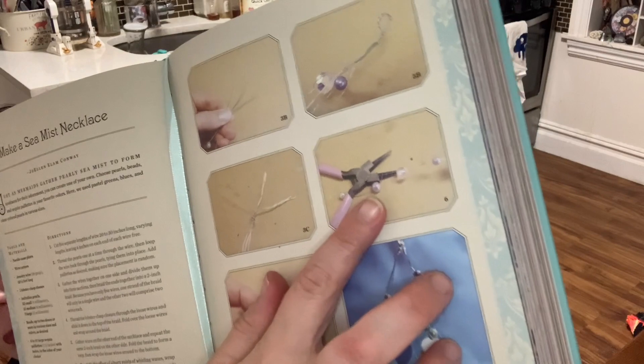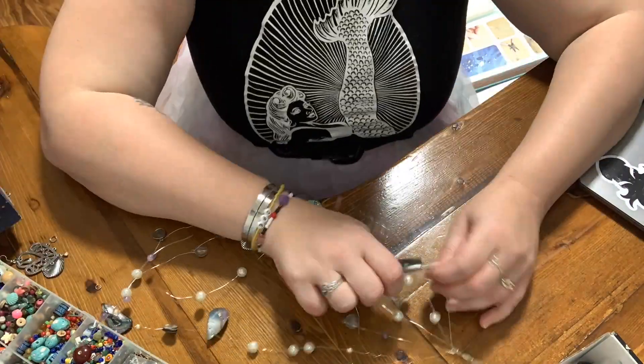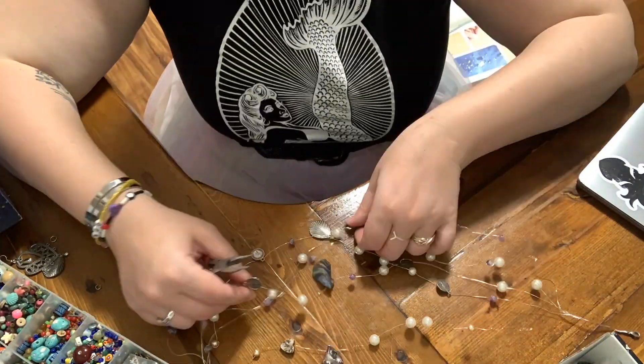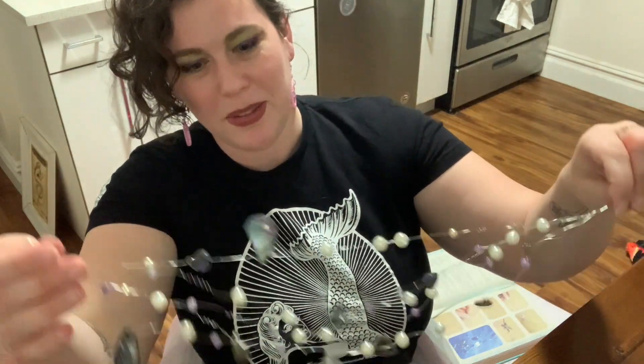Now the very last step — please ignore the sound of the ocean shower in the background — is to create the effect of silvery swirls of whirling waves. Wrap a few sections of wire around the strands to form swirls randomly throughout the necklace. I wasn't so sure about adding the loopies to make the wave effect, but I really like it — it adds a little something.